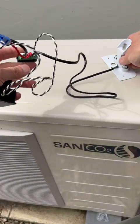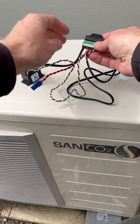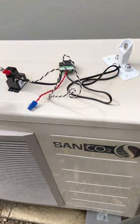This is the new harvest wiring harness for the Sanko2 heat pump. It enables a quick connection between the Cat5 cable and the various sensors we need to run and control the Sanko2 heat pump.